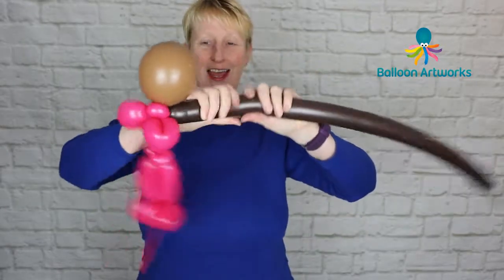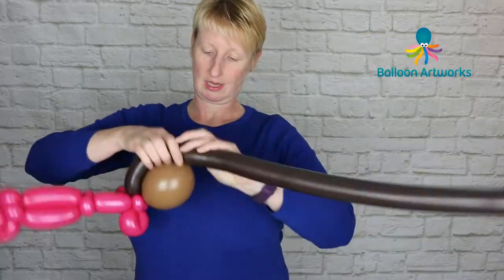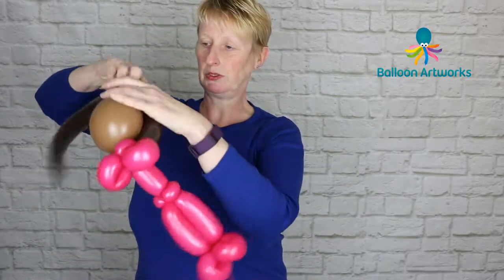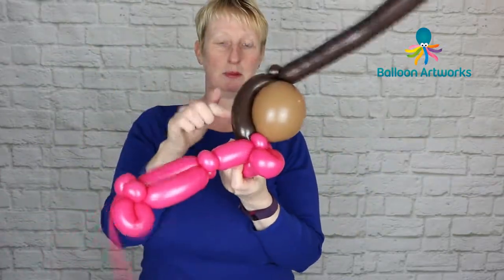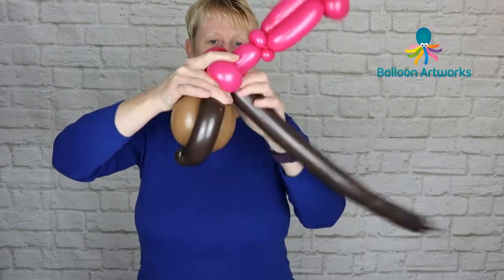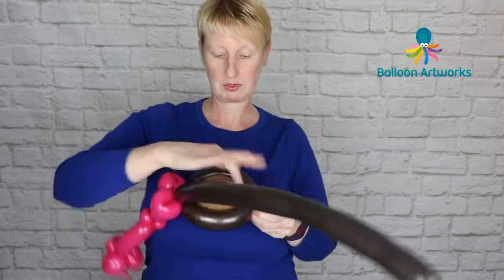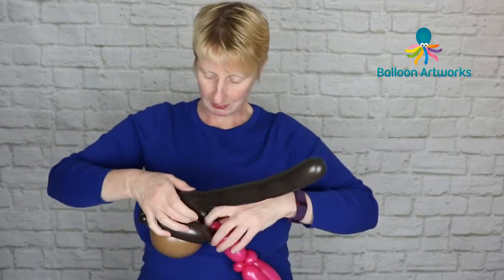Give the balloon a squeeze and make a loop, bringing it up to the tip of the quick link. Make a little bubble and a pinch twist, then give a squeeze again. We want to make another bubble that matches, then bring it down to the neck and wrap it in there. Then go up and down perhaps three more times to fill in the back of the head — up and down however many times we need to.